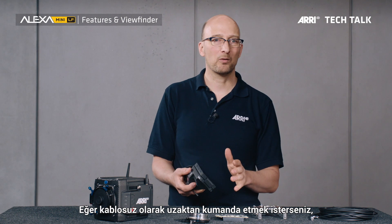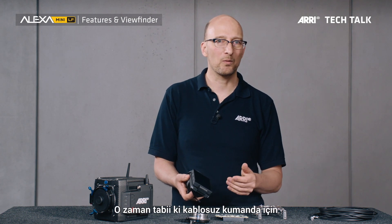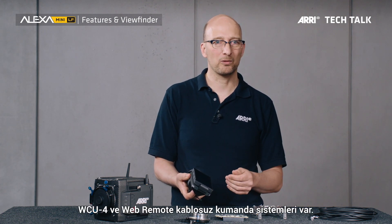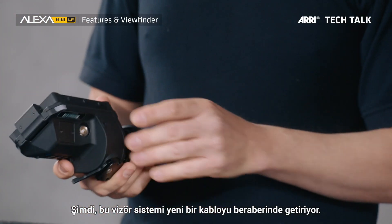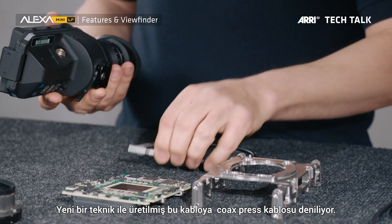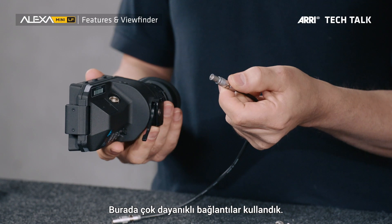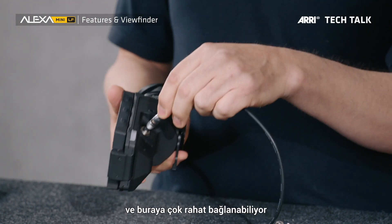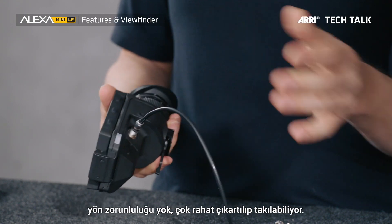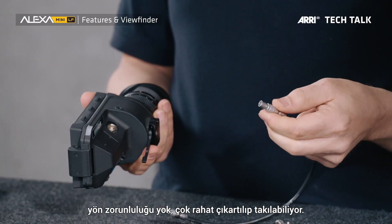If you need to remotely control it wirelessly — which I'd recommend for a Steadicam or Trinity system — we have the WCU-4 and the RCP remote for wireless remote control. With this viewfinder comes a new viewfinder cable using a standard called CoaXPress cable. We're using very robust connectors, the cable is very flexible, it easily attaches with no key so you can rotate it any which way you want — very easy to put in and take out. One connector is on the viewfinder, the other is on the camera.